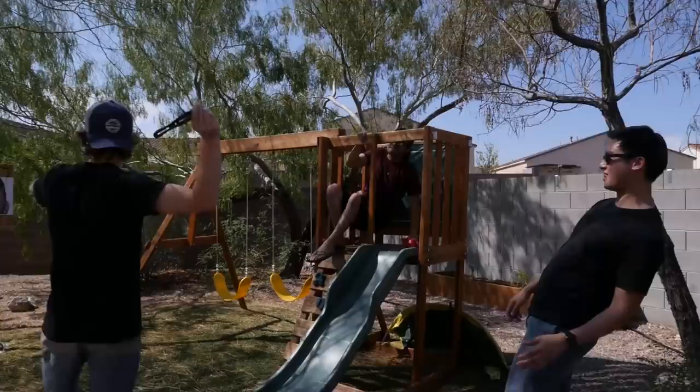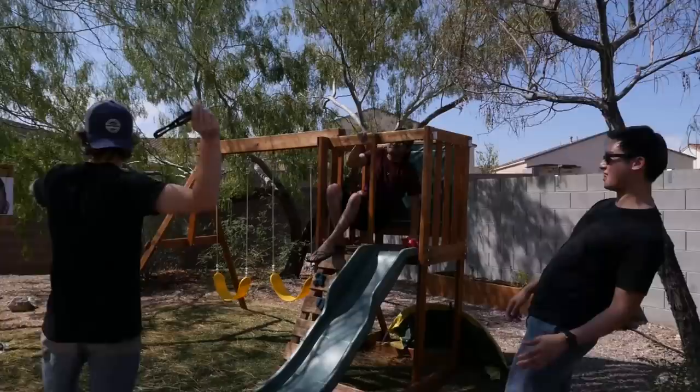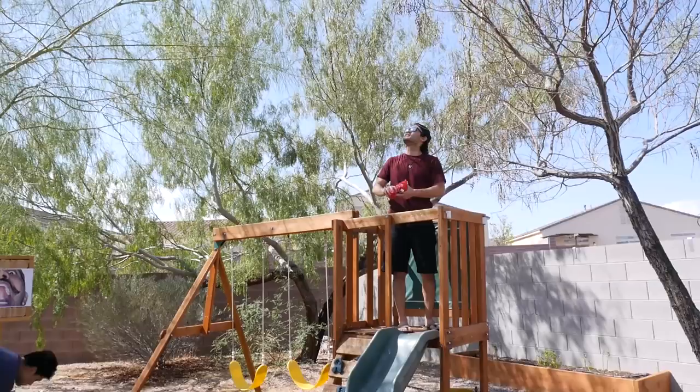Cornhole trick shots! Oh! Close. Oh no! Shake it!